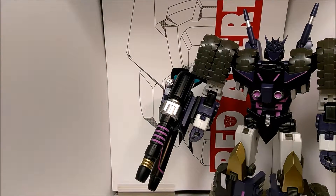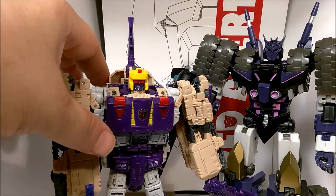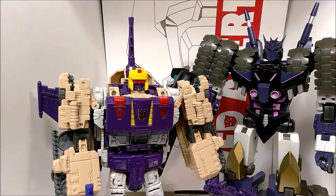One more comparison. With the Titans Return Voyager class Blitzwing. Very large. I like him. Nice size. Very bulky.